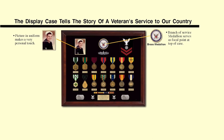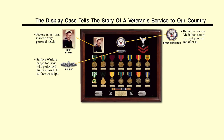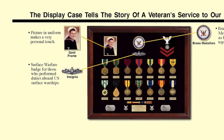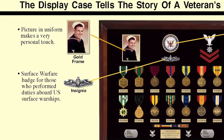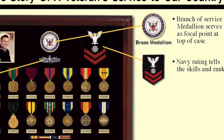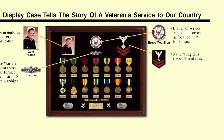Navy veterans who've earned special qualification or skill badges should display those, such as this surface warfare badge for those who perform duties aboard U.S. surface warships. Navy ratings also tell the skills and rank of a veteran sailor, and there are also insignia for warrant officers and officers that tell their specialty.